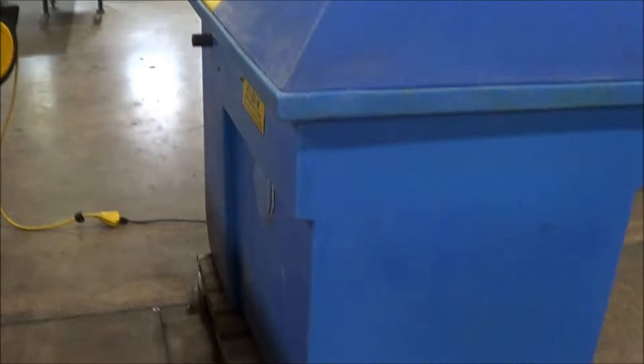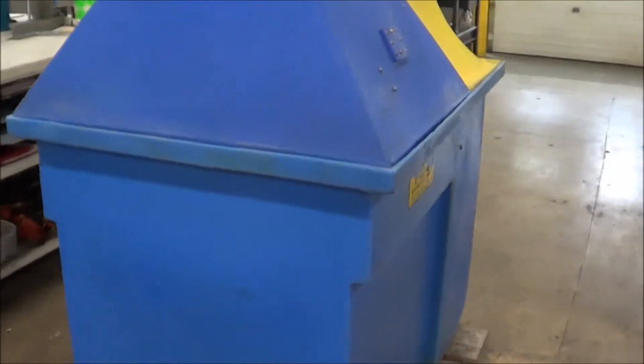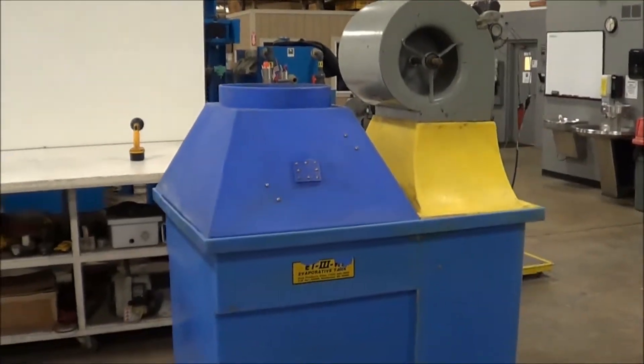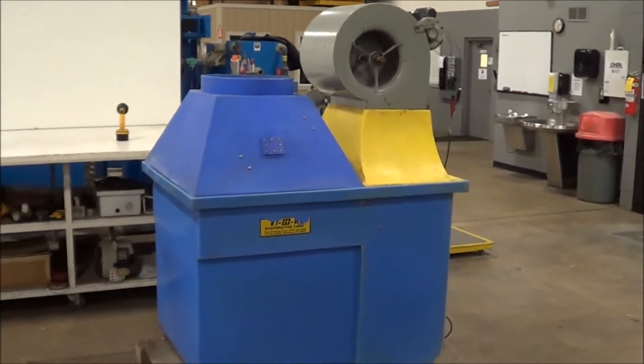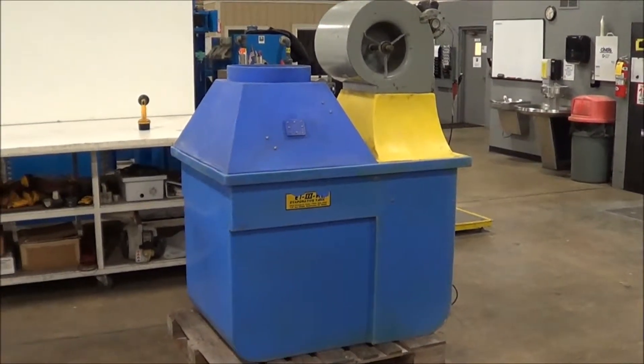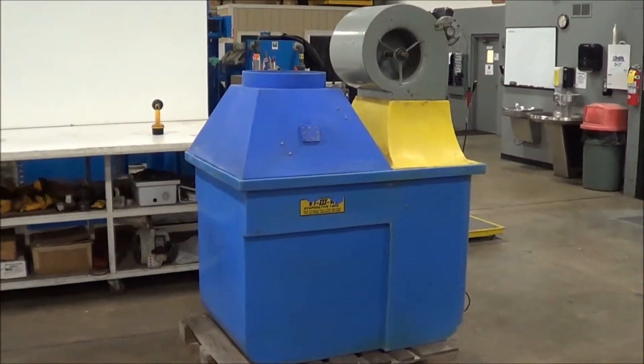Weight is 290 pounds. Once again, this is a Polyproducts ET3 Atmospheric Evaporator brought to you by Lanco. If you're interested in an evaporator, any metal finishing or waste treatment equipment, please contact Lanco at 616-887-8300 or online at www.lanco-corp.com. Thank you for watching and have a great day.